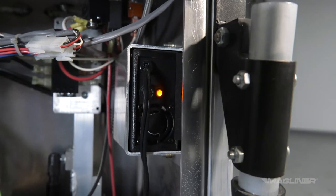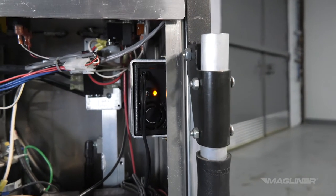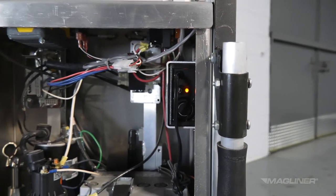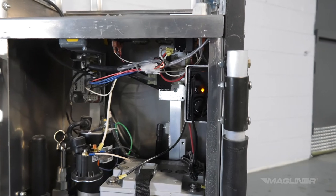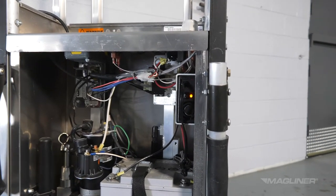The battery must be charged within 6 months of storage to prevent self-discharge. If the battery is not charged within 6 months of storage, permanent loss of capacity may occur. The battery should be charged at the end of each day. You cannot overcharge the battery.